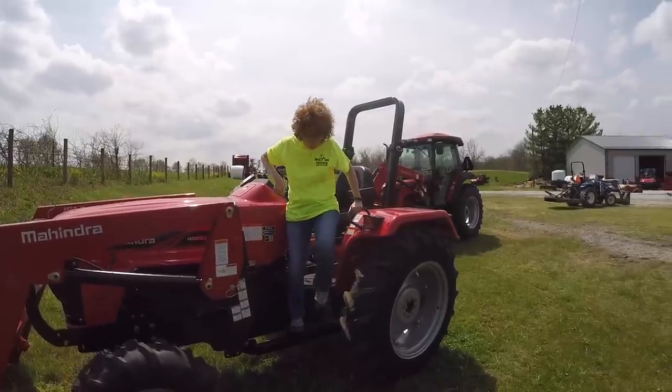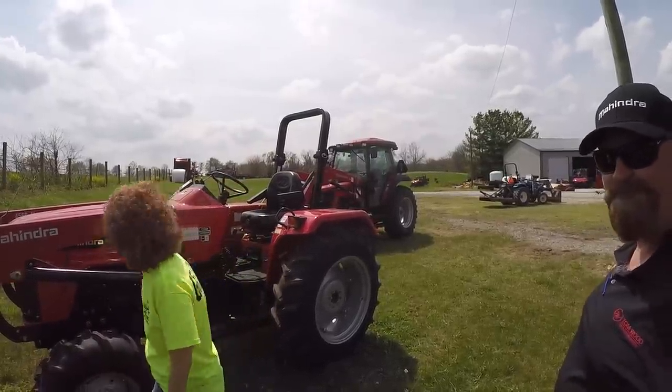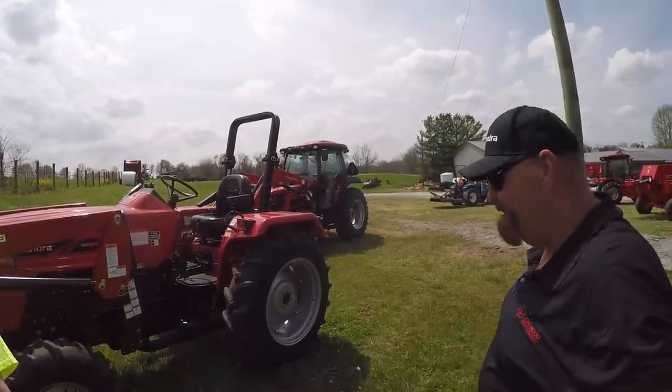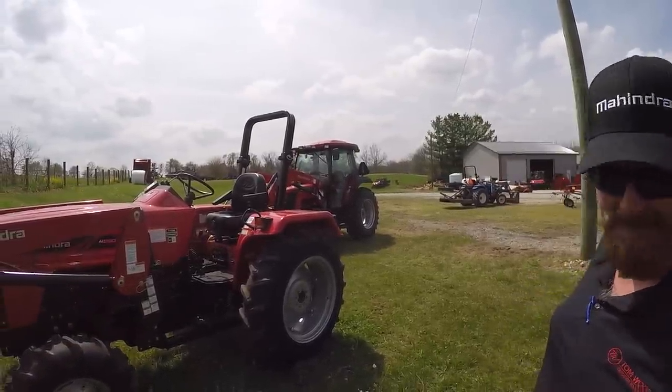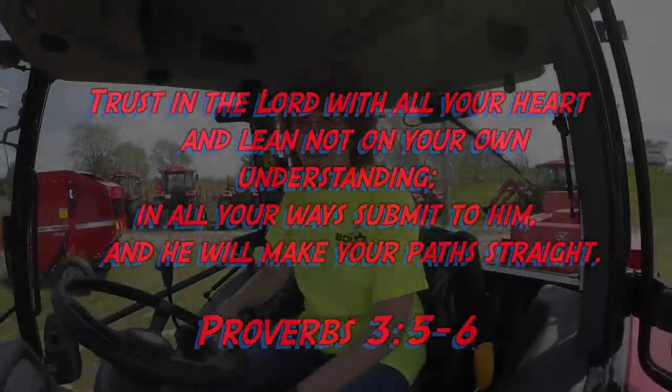It's a little harder to use a loader tractor with gear drive because you do a lot of back and forth, and doing that with a gear drive is harder — the shuttle shift makes that a lot nicer, though it's more expensive. Dave, I really appreciate you showing us around today. You came highly recommended — one of our viewers said we needed to come check you out, and we really appreciate your time. Thanks for watching everybody, we'll see you next time on Tractor Time with Tim.